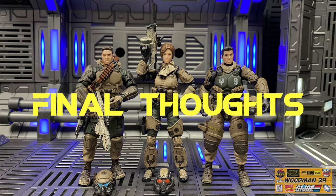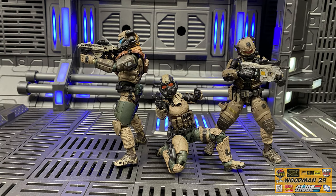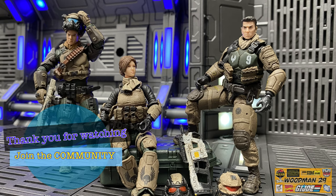For my final thoughts: this is a fantastic set to add to your collection. The only gripe I have is the missing replacement parts that we've really gotten used to getting from Joy Toy. The paint is on point, the weapons look great, and I absolutely like the color palette they went for on these figures. If you have the means, go ahead and add them to your collection - you won't be disappointed. As always, thanks for watching - if you like what you see, join the community and hit that subscribe, and remember to help a fellow collector out and share your knowledge.